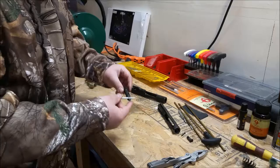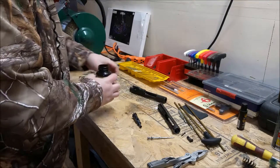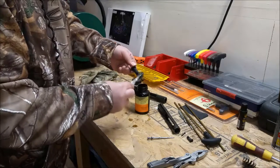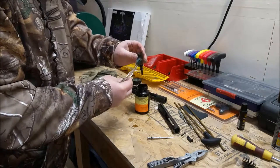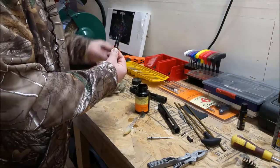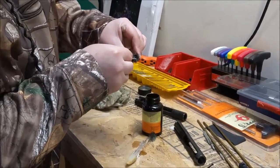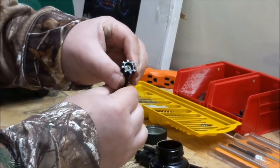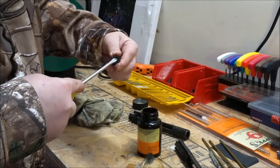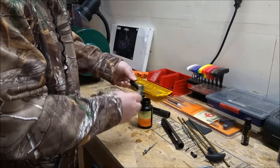To clean this up, I've got some Hoppe's Number 9 and we'll just use some of that. Brush down the bolt face. Then you want to check under your extractor — make sure it's clean under there, no brass shavings. It has a spring back in here and it does move; you can pop it up just a little bit and clean underneath. Make sure that's all free of debris.